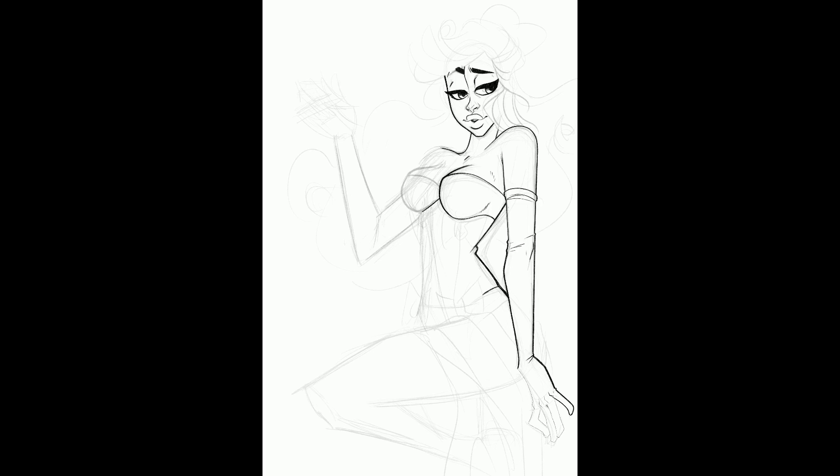I zoomed in on the hand a little bit there because I thought you guys might want to see some of the drawing that goes on there, but then I jump over to a different part. As I've said in the past, I do these drawings non-linearly — I may have been working on the hand, then when I came back to it later I moved over to here, then over to here again, and every time I come back to it I might be in a different spot.